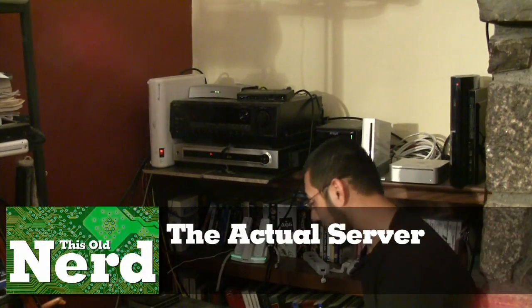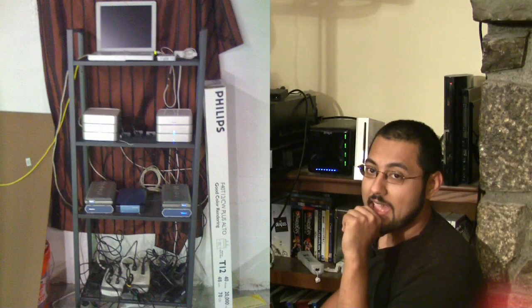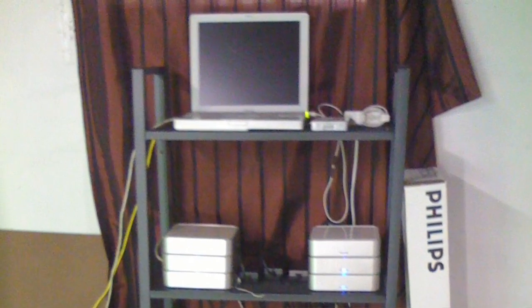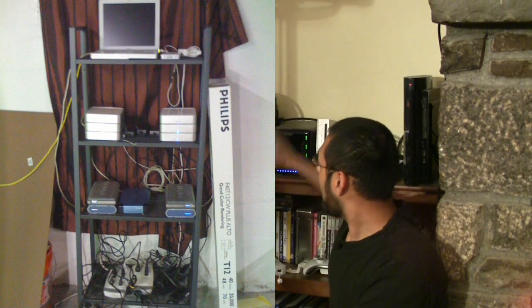So we're finally here at the home media server. The server part is this Mac Mini — it's an old Intel-based Mac Mini, so it's not super fast, but it'll do the job. You don't need a super fast computer to be the server. You might want a super fast computer when you're ripping DVDs and encoding them, but not necessarily as your server. Let me show you my old server — you see that iBook attached to all those external hard drives? That's what I used to have. When I first started, I had one external hard drive, and then I got another, and another, and another, until I had this giant monstrosity.